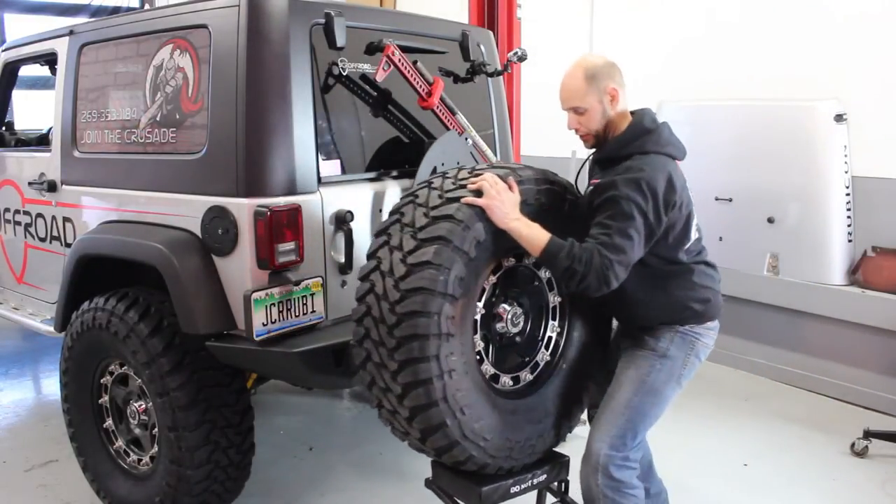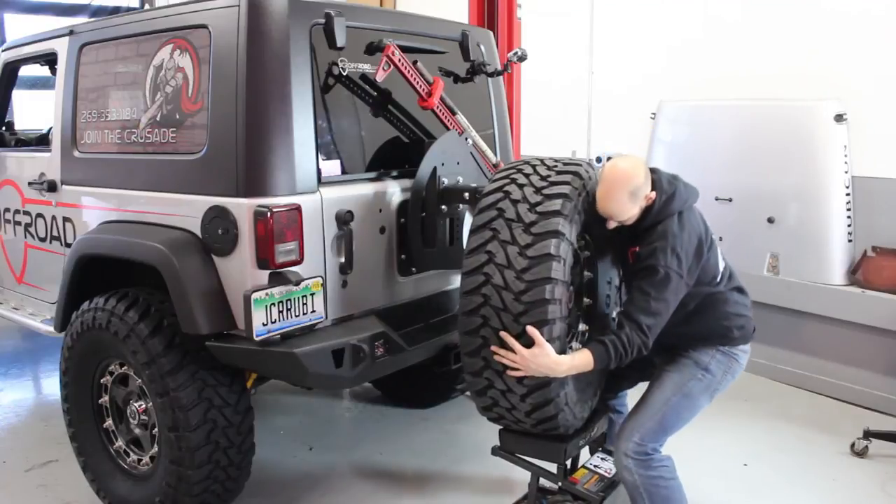Now's the time to go back and make sure everything has been tightened. That wraps up the installation of the Shield carrier JK bumper. Now I'm just going to get this tire installed.